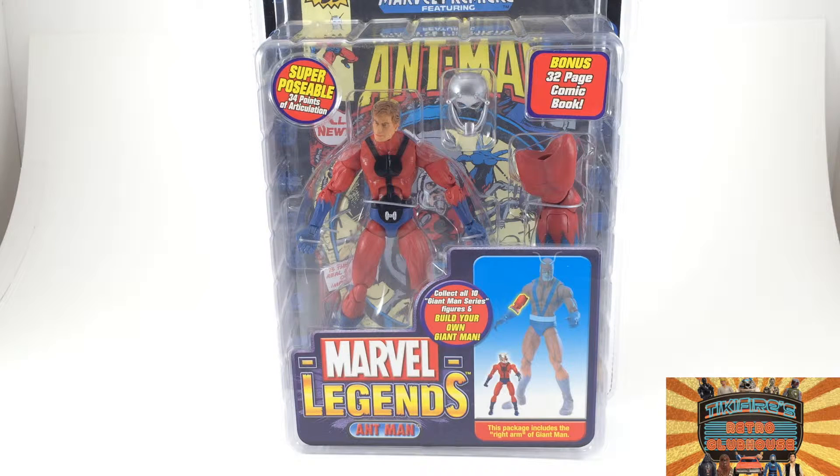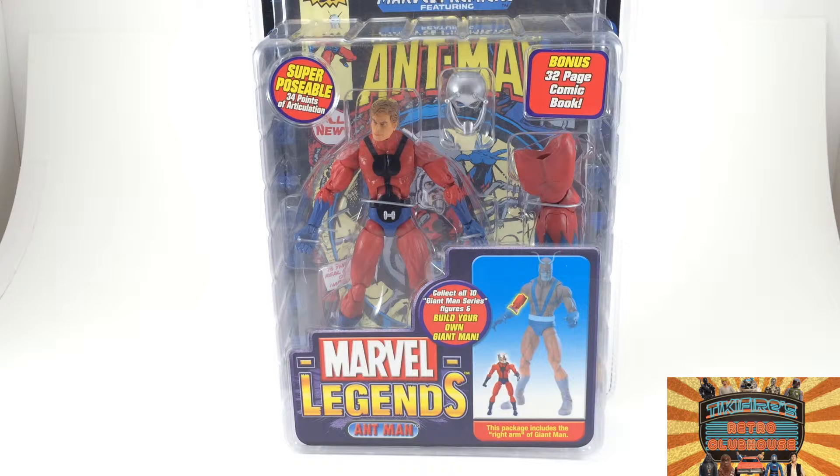This is the Scott Lang version of Ant-Man from the comics, and it comes with a 32-page comic book — a reprint of Marvel Premiere issue 47 — where Scott Lang takes over the role of Ant-Man from Hank Pym. That's kind of cool, a little bit different than the current movie. He takes on the original costume, as you can see in the package here.